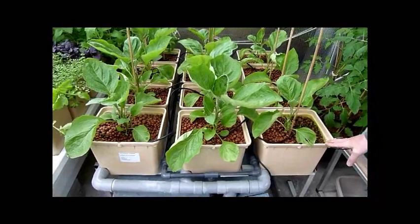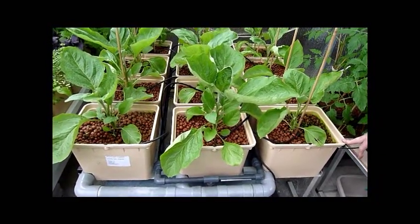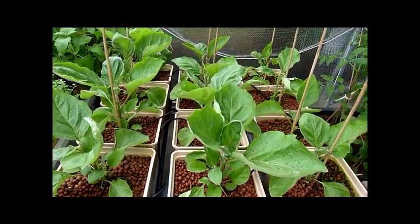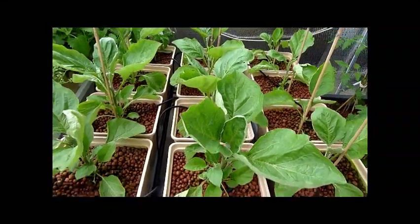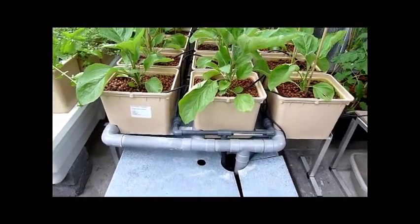Both versions exist in two sizes, 1 and 2m². You can grow from 12 to 60 plants in a 1m² or up to 120 plants in a 2m². All systems can be added on and increased to suit whatever your needs are.